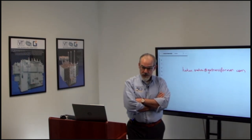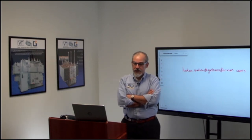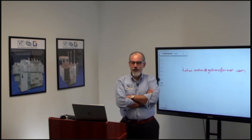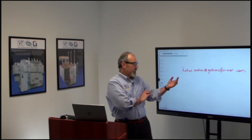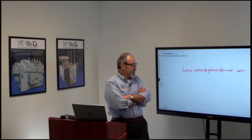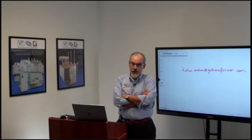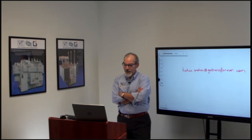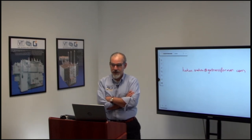That's all the questions. What great timing — it's 4 p.m. As I said, please email marketing@vatransformer.com or you can email me at Hakan.Sahin@vatransformer.com for any further questions. Once again, thank you so much. I hope we did okay — this was our first time doing this live. If it wasn't perfect, we will make it better. Thank you so much for attending today. Have a good day.